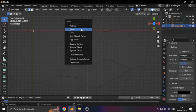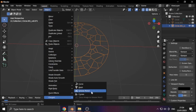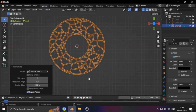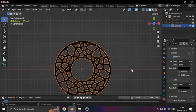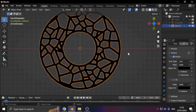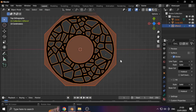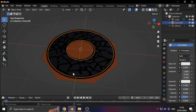A useful tip is to use Edge Select, then remove the edges you don't like. When you have something satisfactory, go to Object, then Convert, and select Grease Pencil. You can play around with the thickness of the Grease Pencil. Hit Alt H to unhide the hidden objects. One of these is the original circle from the Cell Fracture — let's just delete it.